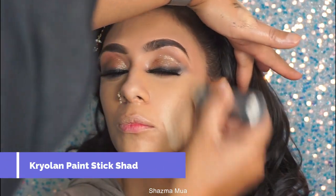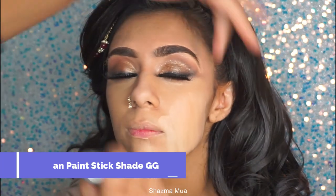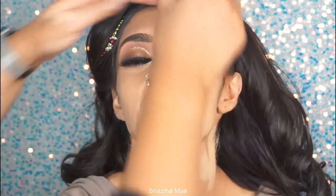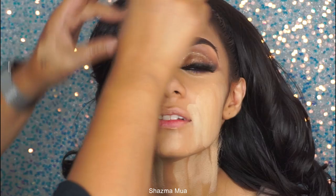Foundation-wise, I've gone in with the Krylon paint stick in the shade GG. You might not be able to get this shade — a lot of people say they can't find it — but in the UK I did find it. So just find something similar and apply it on.